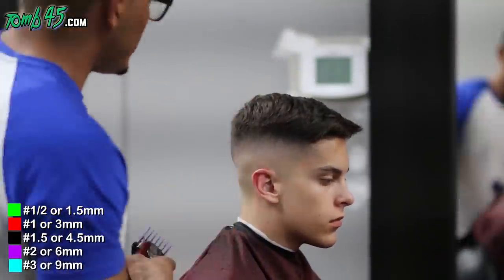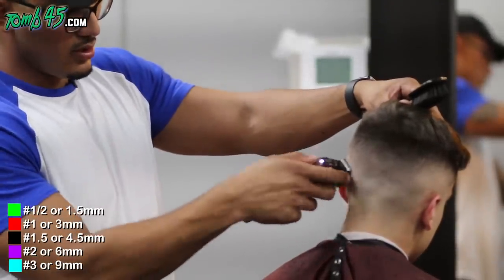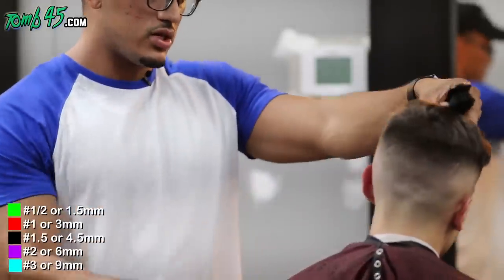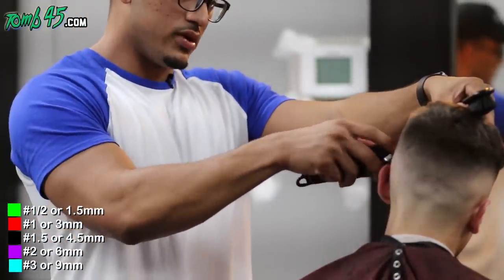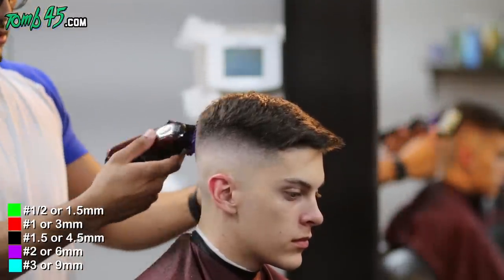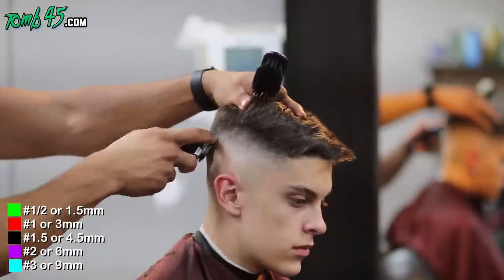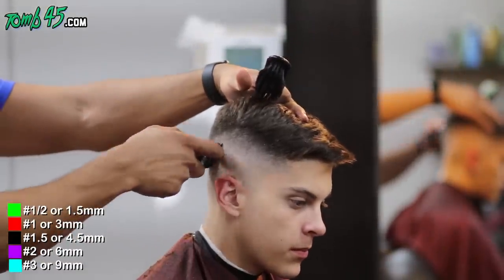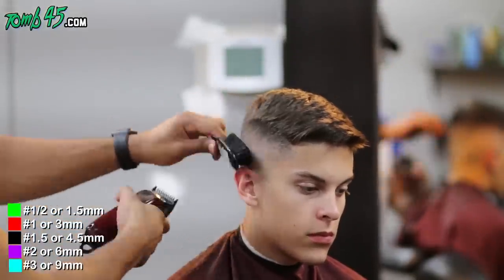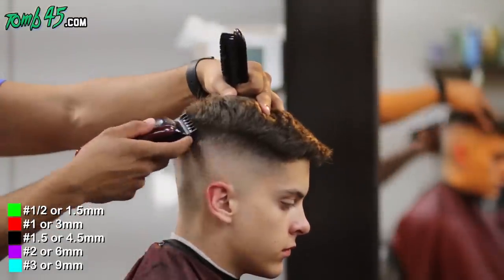I believe we did this haircut in Maryland. It's super important to make sure you're coming off of the head — you don't want to cut into the hair on top because then you're going to get a faux hawk look. We want to keep the bulk on top above his ridge and not cut into it.